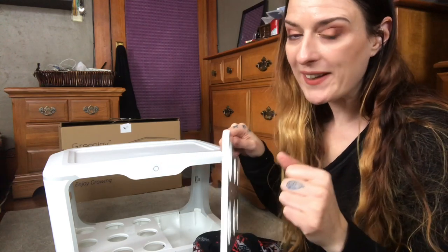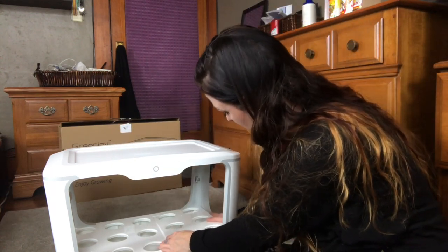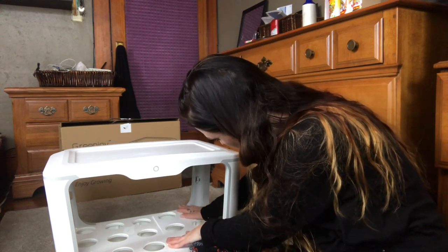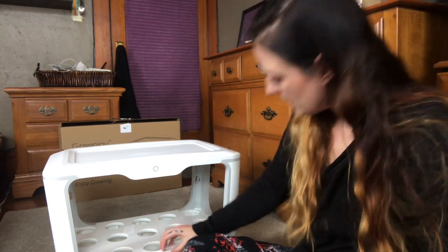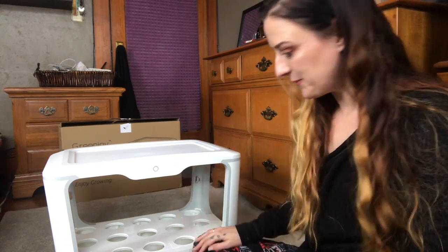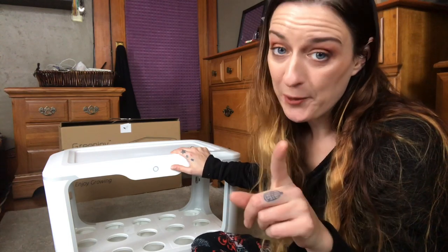Now we are putting these panels in and these are going to hold our little plants. That went in nice and easy. So this is definitely the size of a microwave, just so you know. It's definitely very big but that is fine with me — the more the better.